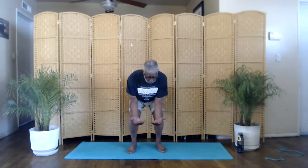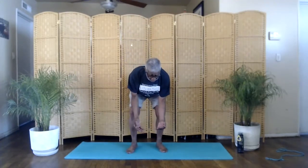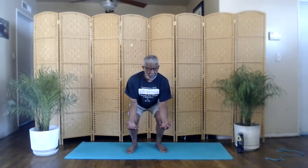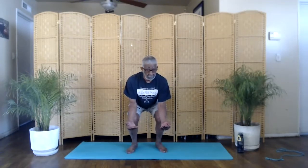Next, we'll do the firefly. This is a forearm balance. We'll go forward, get your forearms resting on your legs, palms up. Reach tall. Inhale. Forward. Exhale. Get your arms on your legs, sit back, lift your head, pull your hips in, focus on your breathing. Straighten your legs, come up.